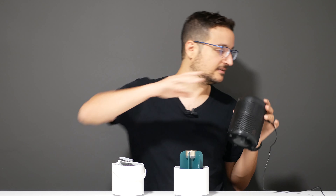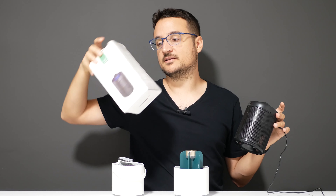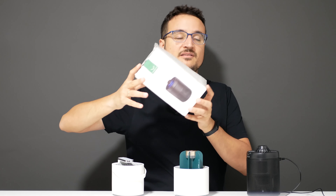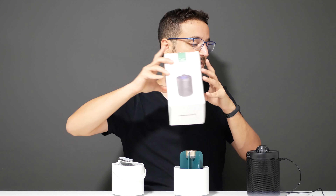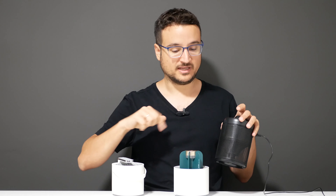Today we're talking about this — the SoHow insect killer. The box doesn't tell you that much because the mechanism is really simple. I tested the three most important features of every insect killer.